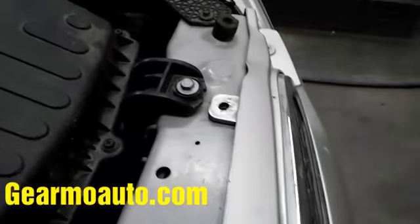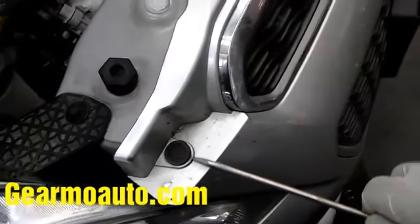Hold on to these clips and try not to break them because they're important for reattaching the new bumper. There are all these ones here, and there's also one under the black rubber piece.